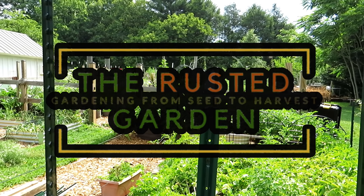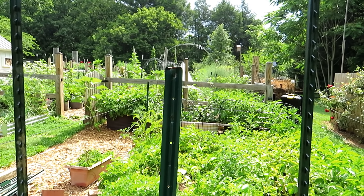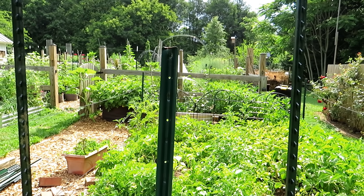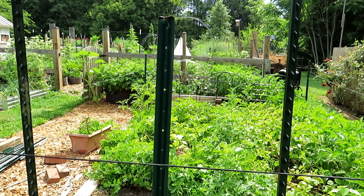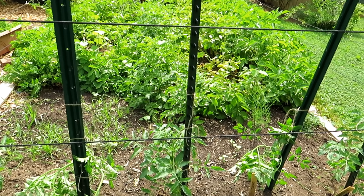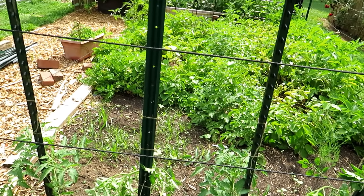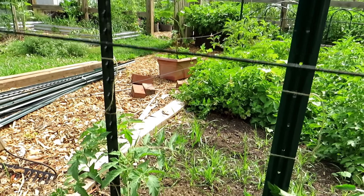Welcome to the Rusted Garden Homestead. Today's Friday morning ramblings is all about tomatoes. We're going to walk through, I'll highlight my tomato plants, give you some tips on those, and we'll see what's going on in the garden. I like coming out early in the morning. I tied up and pruned a lot of my tomato plants. I'll feed them later. Did some weeding and stuff like that.